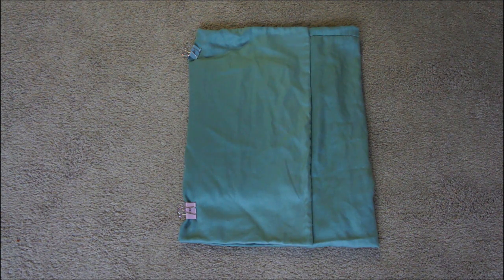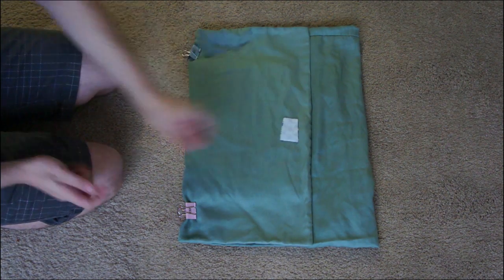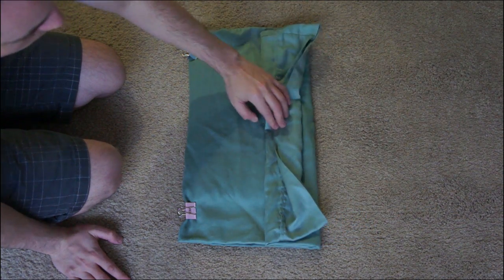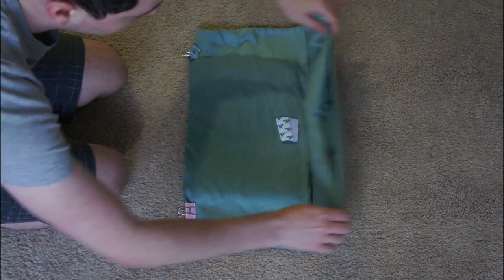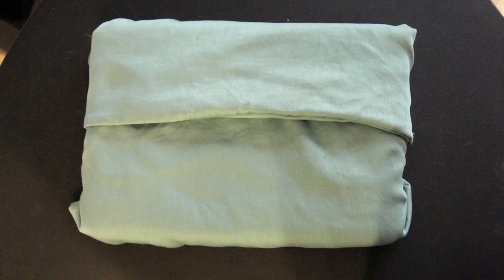Then turn the laptop sleeve inside out and it will be pretty much functional. The only thing you might want to do at this point is add some velcro to the flap so you can actually seal it and the laptop doesn't slip out. You could also use a button or something else — whatever you want to secure it. That's pretty much how you make a laptop pillowcase sleeve. It's really easy, takes about 10-15 minutes, and you don't have to spend a bunch of money on it.